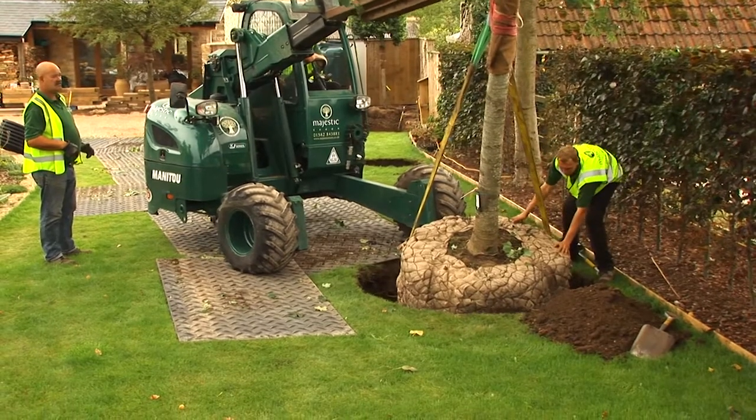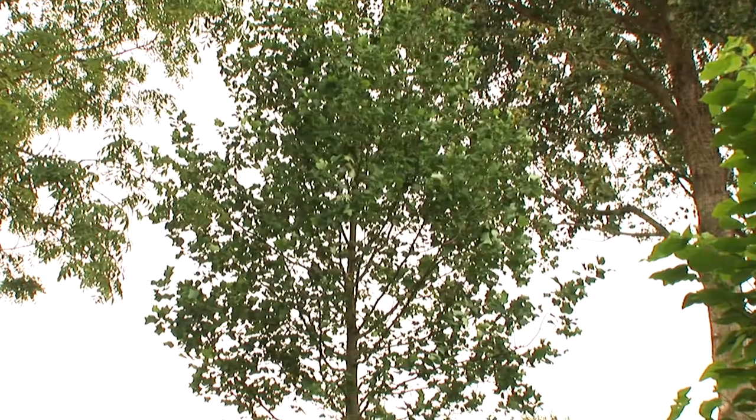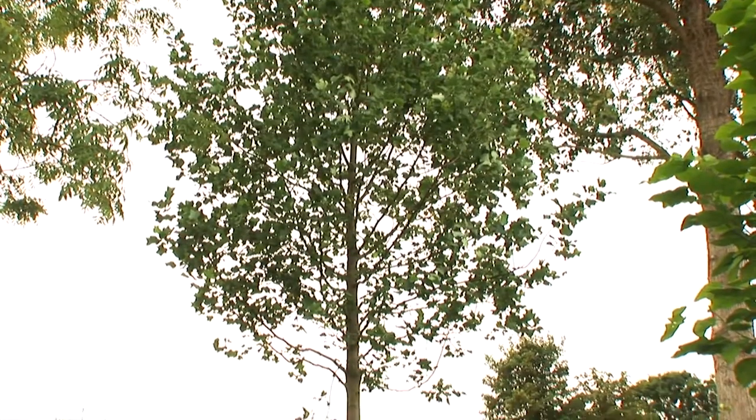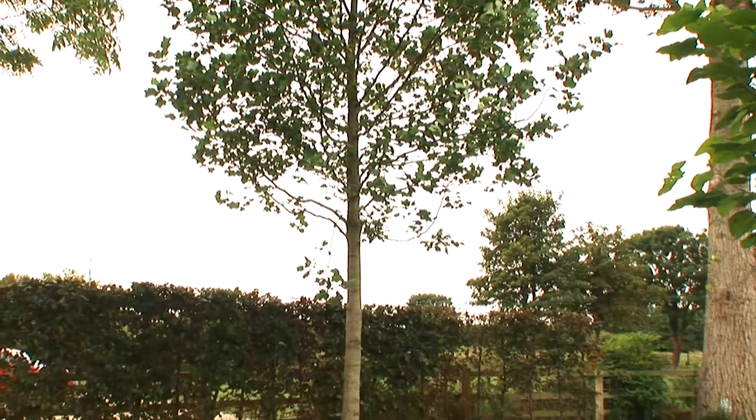I have seen Quercus palustris that have been outside the root ball 12 inches in two weeks, a willow even further. It's just absolutely amazing how quickly they will establish with the right watering and the right conditions.